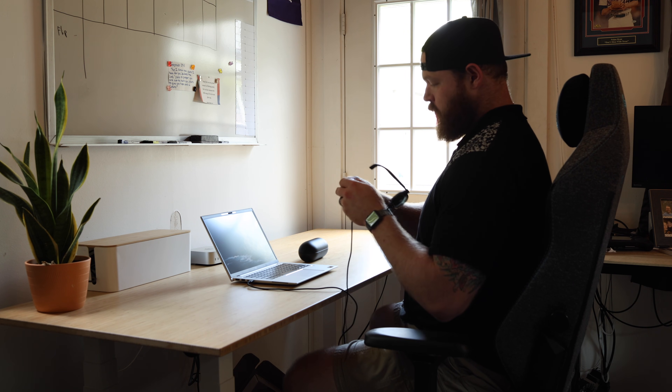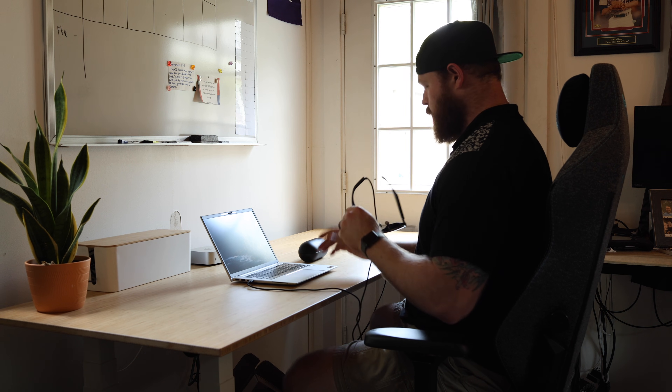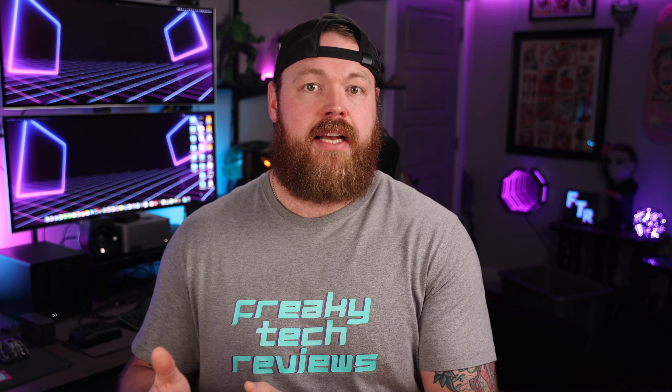Diving into the core features and setup, this is where it's just extremely simple. One cord from your laptop to the glasses, you launch the app, and you're in. Most of the time it remembers your layout from the last session, which is really nice because I don't want to have to constantly rearrange my monitors every time I sit down at my desk.